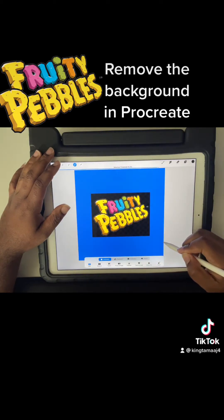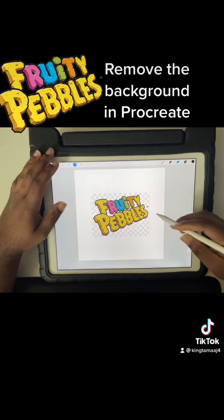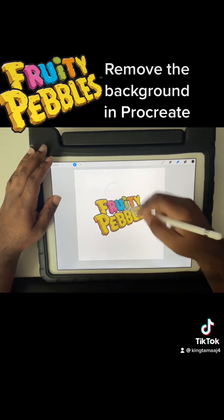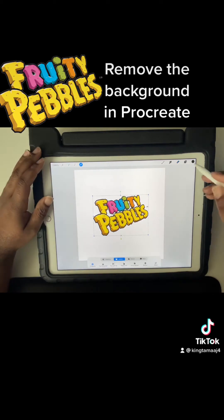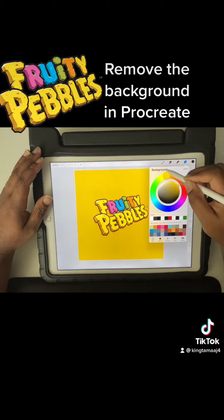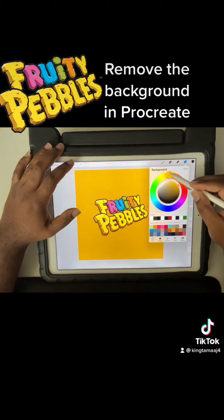We're going to use our selection tool and increase our threshold outside of the checker background, so that when we get our erase tool we can erase the full image without having anything left behind. Now you may still see the white background, but that's just the background layer.